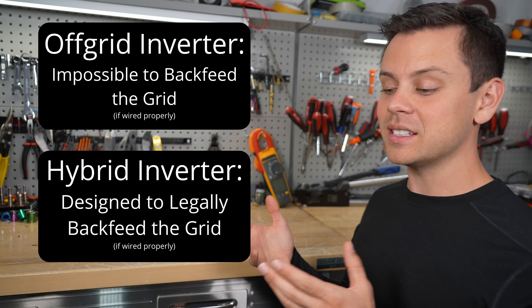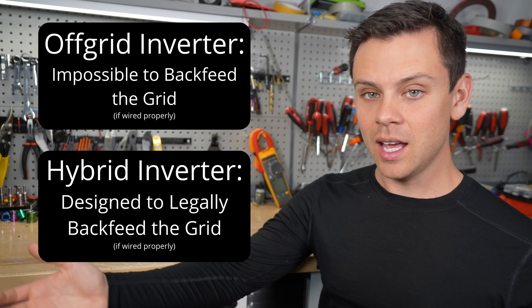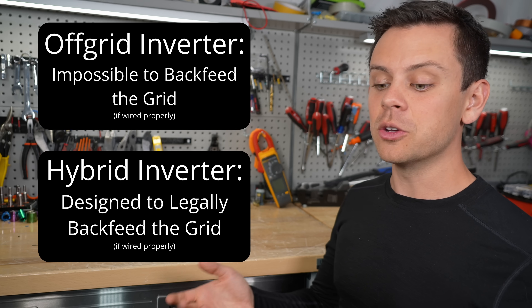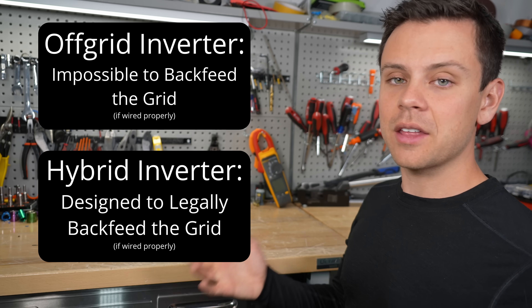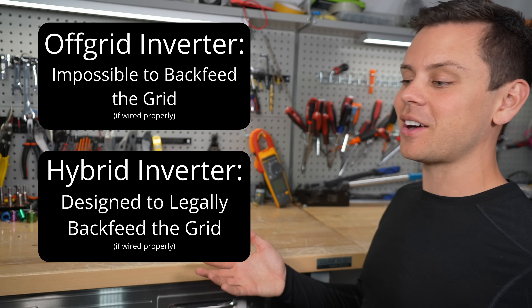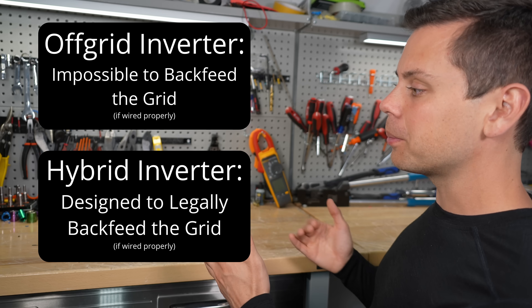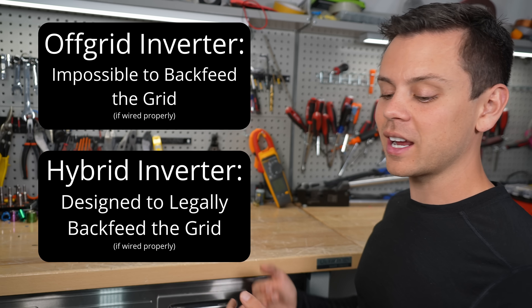A hybrid inverter is designed to push electricity back into the grid legally. And if you have a net metering agreement with your utility provider, you can either get cash, or credits, or nothing at all — there are lots of providers, and some are good and some are bad. So a hybrid inverter pushes electricity back out into the grid, and an off-grid inverter cannot.